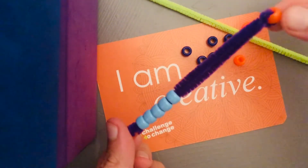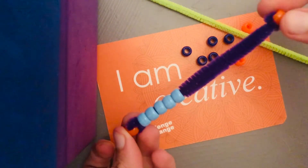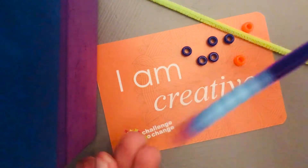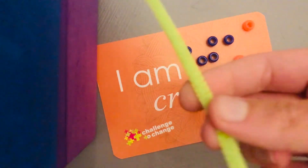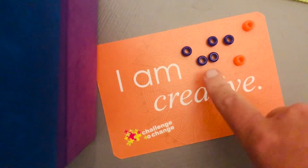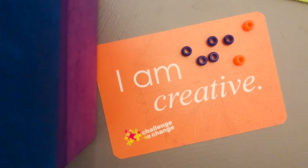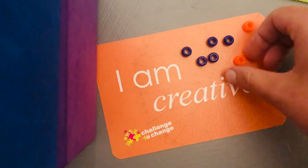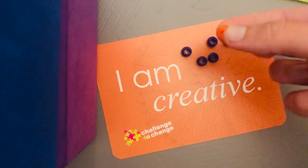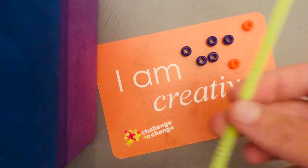This is a breath tool that you can use to change your negative thoughts into positive thoughts. Let's get started. What you're going to need is one pipe cleaner — any color that you want — and seven beads. I chose five blue beads for my breath beads and two orange beads to be my anchors.